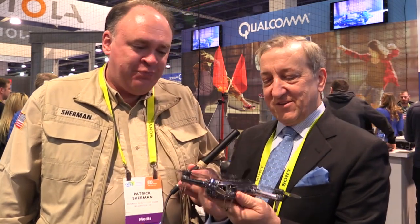Roswell Flight Test Crew back at CES 2017, talking with Dave Sliwa from Genius Idea about this little quad. It's a great little device — it weighs 270 grams, so it's super light.